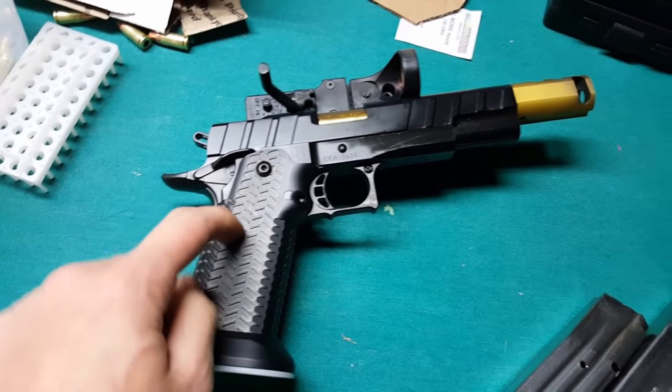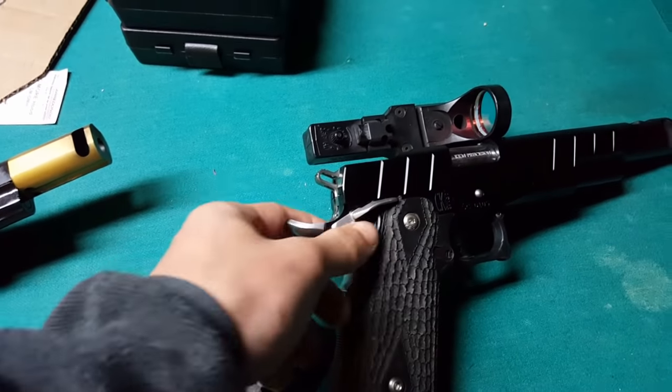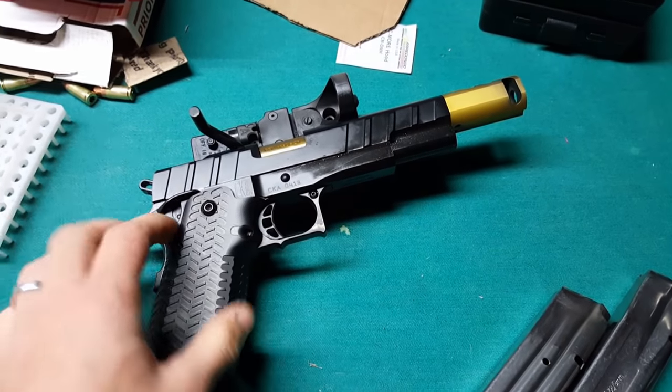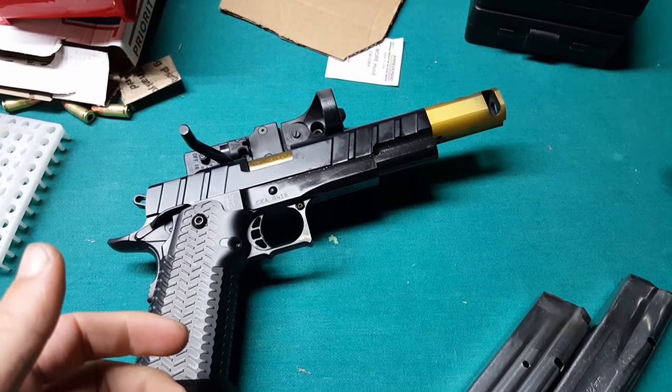The only difference between these two guns is I've got a steel grip and a polymer grip. The polymer grip makes this gun quite a bit lighter, while the steel grip makes this gun a little bit heavier. But the nice thing about the steel grip is that it puts that weight into the palm of your hand and helps you control the recoil a little bit better — or at least feel-wise, it feels better.